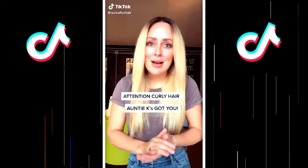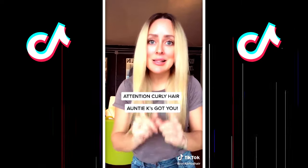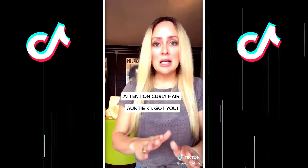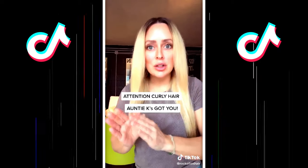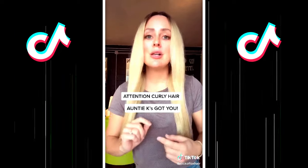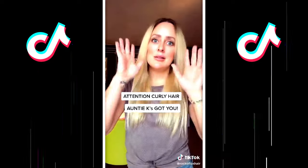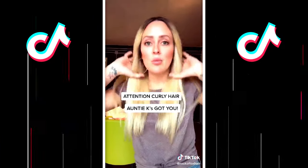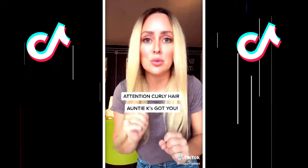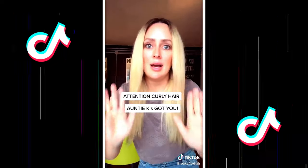This goes out to my super curly-headed folks. I've read your comments — I get it, I see you, I hear you. I didn't know there weren't as many tutorials for very curly hair as there are for hair like mine. Your hair does need to be treated and handled differently than someone like mine who has slightly wavy and very fine hair. I'm waiting on a client with corkscrew curly hair to hopefully let me do a tutorial. I want everybody to live their best hair life.